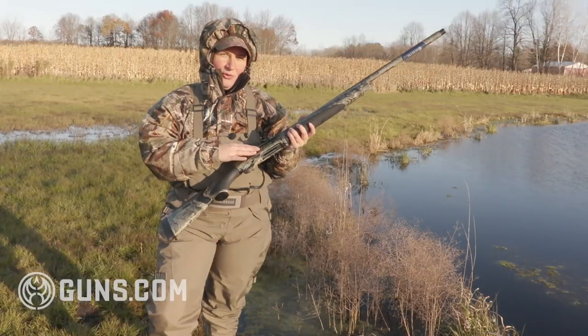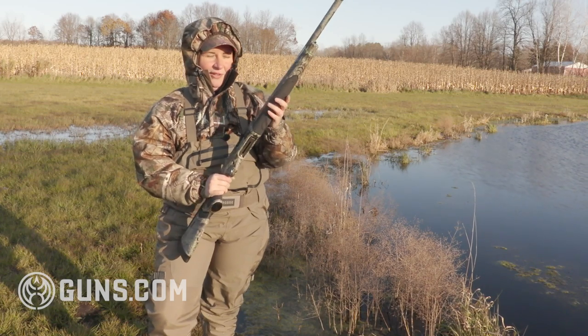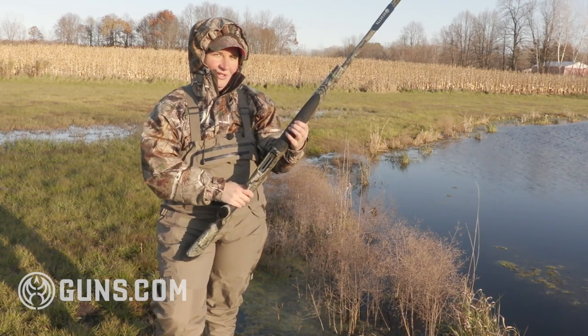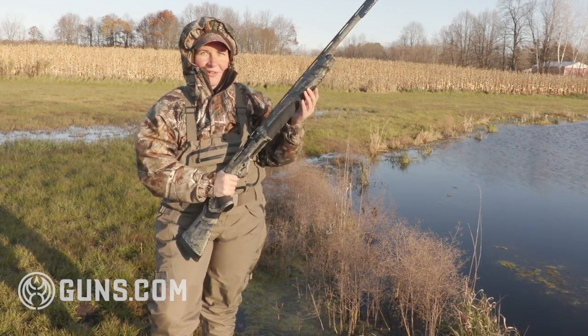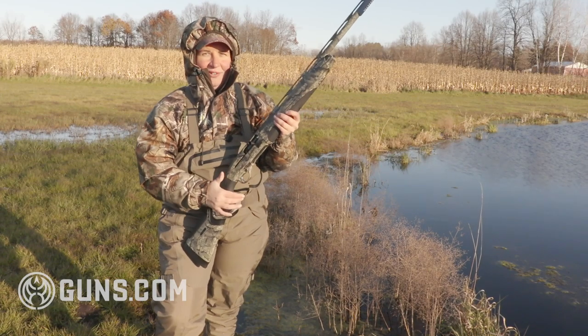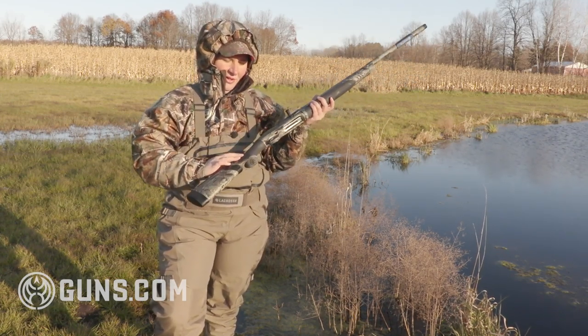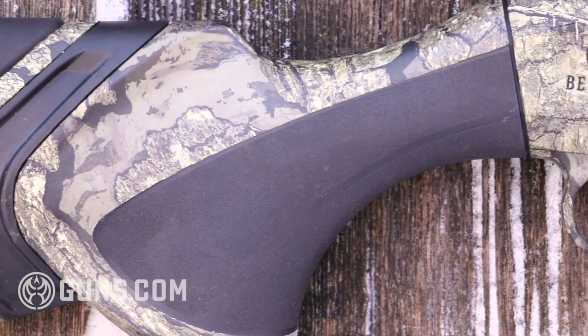In addition to those oversized controls, something else waterfowlers will love — and you really have to feel it to appreciate it — is a rubberized grip panel that almost has a touch of softness to it, called the Aqua Grip. No matter if your hands are wet and slick or the gun's in the water, you've got a good grip. That same material is also at the pistol grip for a nice softness when holding the gun.